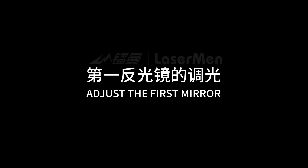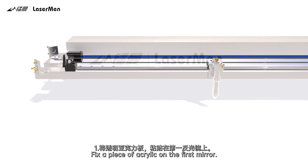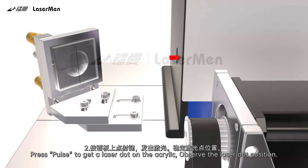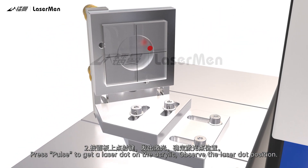Adjust the first mirror. Fix a piece of acrylic on the first mirror. Press Pulse to get a laser dot on the acrylic. Observe the laser dot position.